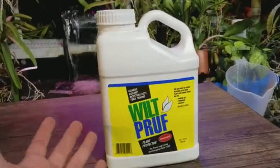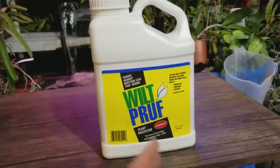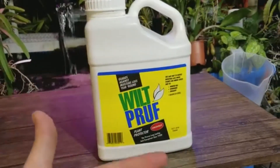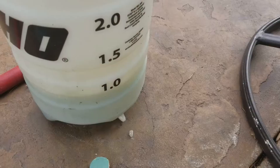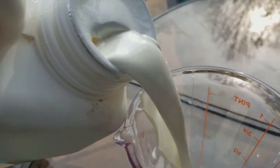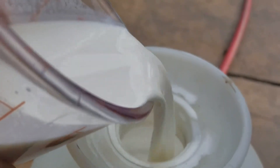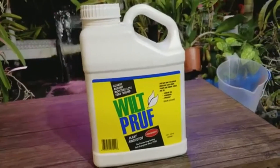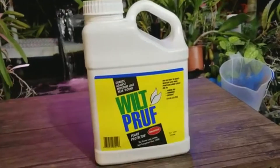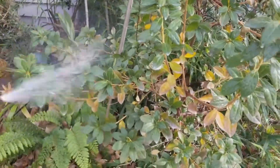All brands have different ratios. This one for wintertime is a one-to-five ratio; other times of the year it's one to ten. I fill my sprayer about halfway first — you don't want to pour this into an empty sprayer or it'll just stick to the bottom. Then I measure out the solution: for three gallons I used nine cups of solution, then fill the rest of the way up. Shake it really well before use, pressurize the sprayer, and cover your leaves until the water is running off.